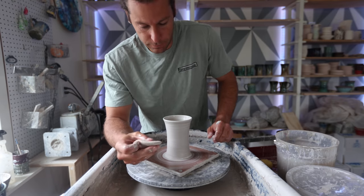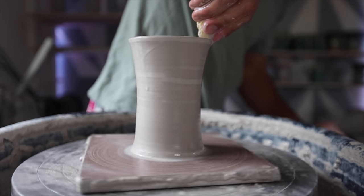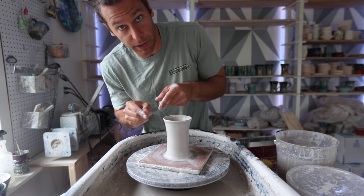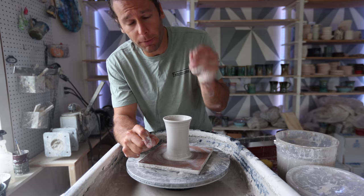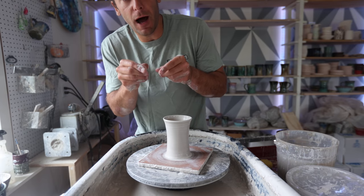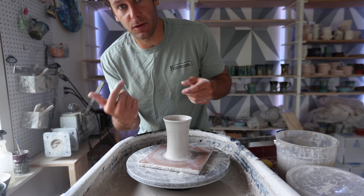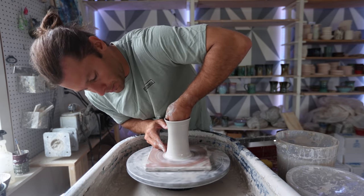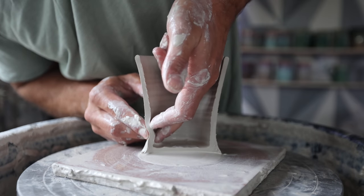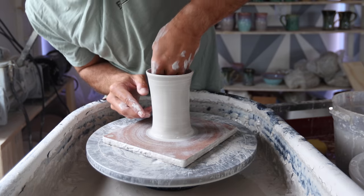Now we're gonna do the spiral. I make sure that the outside is wet, so I just do a little drip on the outside. Then I take two fingers on the inside and one finger on the outside, and I start basically doing what you normally would for a pull but going slightly faster. Normally when you pull you're pinching the clay and letting the wheel go around at least one time before moving up. For the spiral you're actually moving your fingers faster than the wheel, so you push in there right above that second finger. I have my finger on the back and then I just move it up ever so slowly.